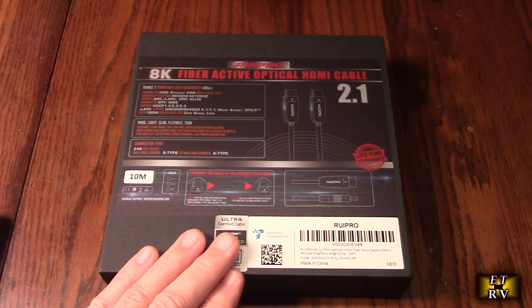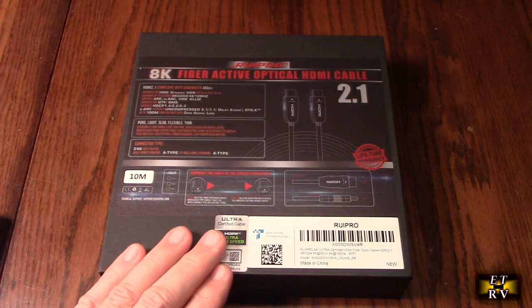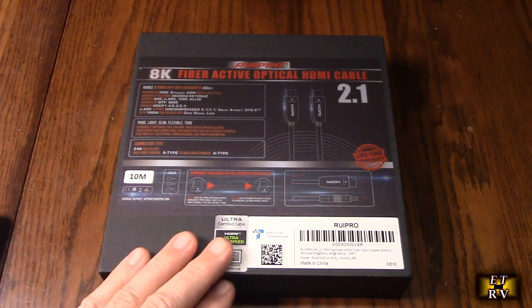This has a five-year warranty from the manufacturer Rupro, and it will work great with RTX 4080, 4090, 3080, 3090, Xbox, PS5, PS4, AVR, projectors, LG, Samsung, and Sony devices.